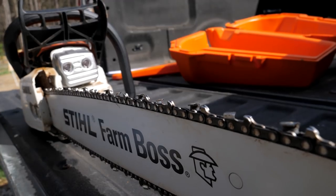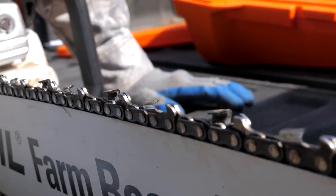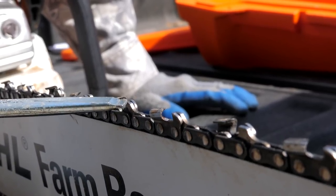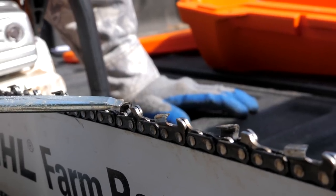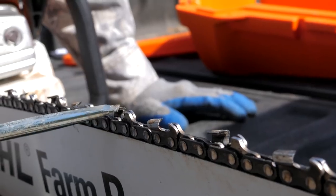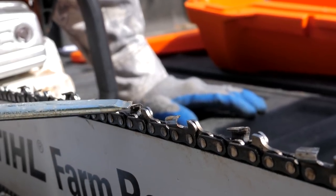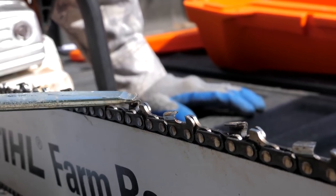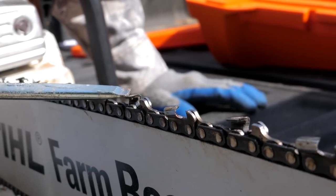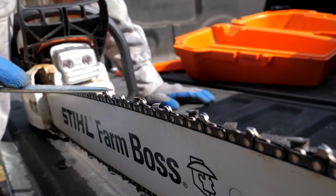A crosscut chain has sets of alternating teeth — one goes this way, the next goes that way — and as the saw moves, each tooth removes material as it spins. This part is called the rake or depth gauge, and it controls how deep the tooth cuts. When sharpening, always make sure the distance from the top of the depth gauge to the top of the tooth is correct. If it's filed too far down, the tooth removes too much material, which can overheat and potentially break the chain. If the depth gauge is too tall, the tooth won't remove enough material, wasting gas.